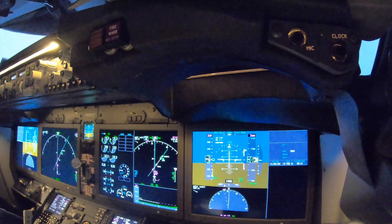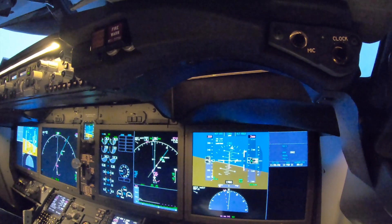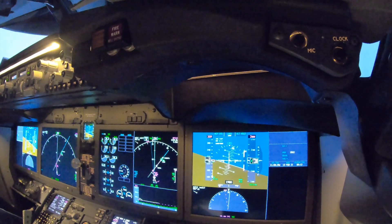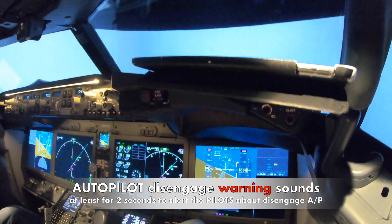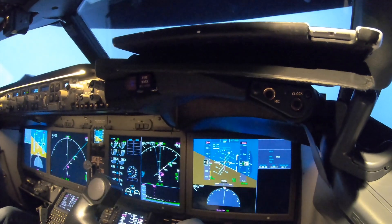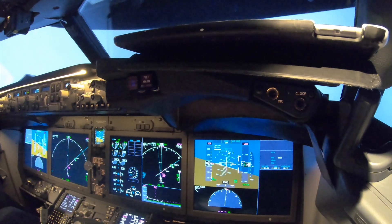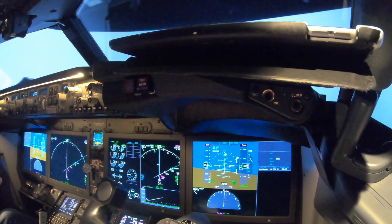Autopilot disengage. Auto throttle — if engaged, disengage. Main electric step trim as needed. I'm doing this. You can't hear the trim input.